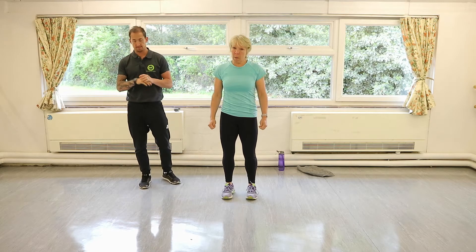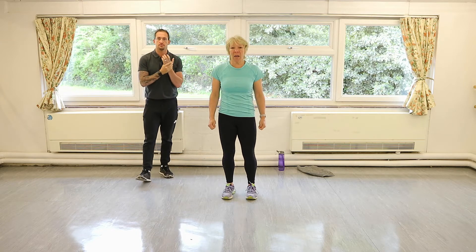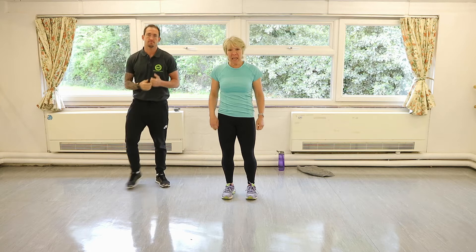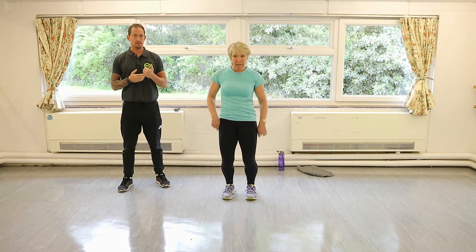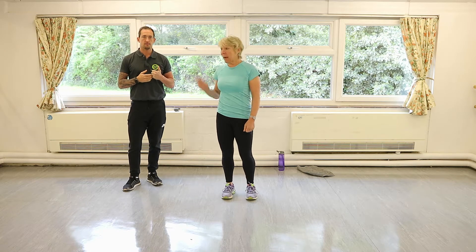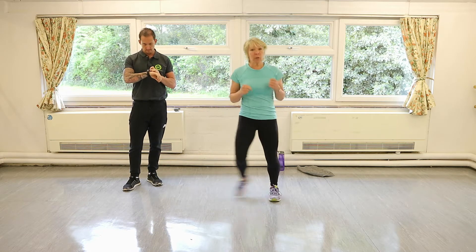Hello everybody. This is a warm-up which you can do before our workouts. It's very important to warm up — some people try to miss it out because it's boring and they just want to get on with the workout and get it done, but you must warm up. So Aaron's going to take us through a little groovy thing.